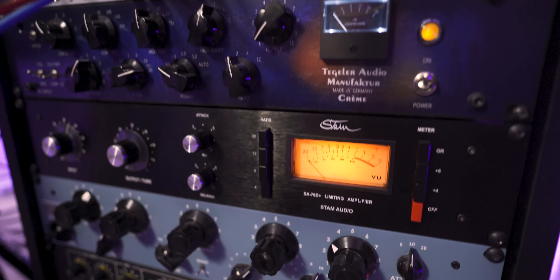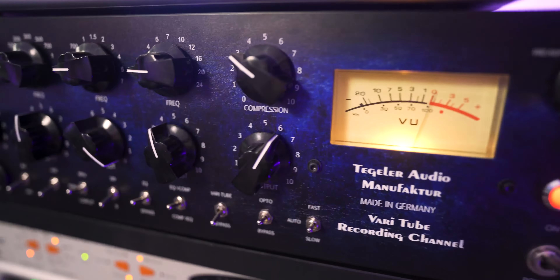Hey, let me show you something. On my rack, I have a hardware EQ, a compressor, a stereo bus compressor, and also this guy, which has a preamp, a passive EQ, and also two types of compressors. And I'm going to show you how I was able to hook them up with Cubase for hybrid mixing using the Audient ID24 little interface with ADAT expansion. So let's check it out.